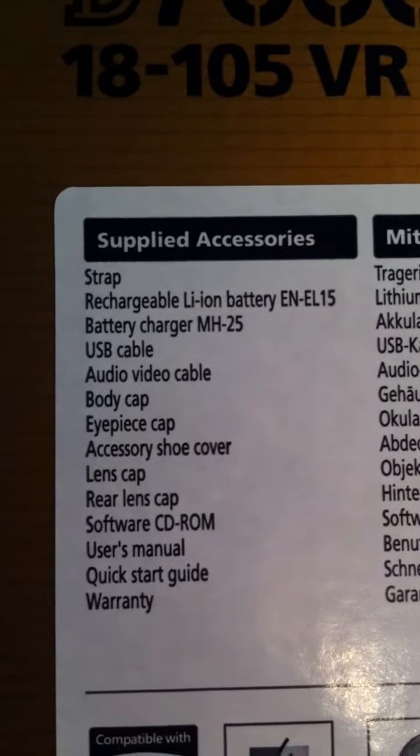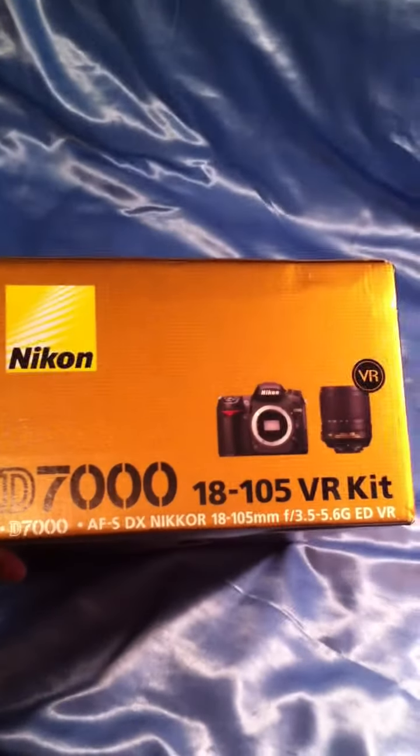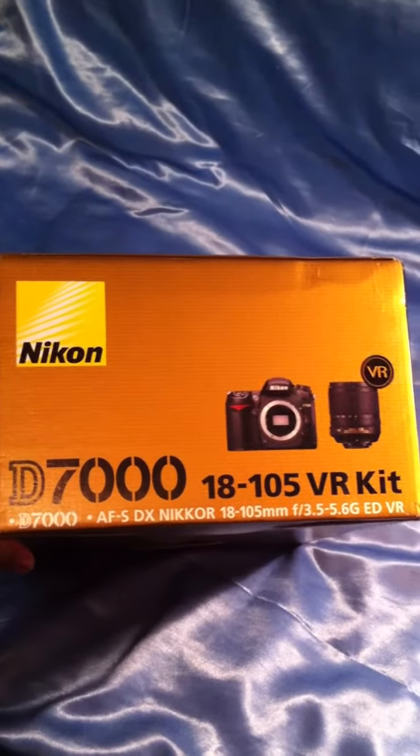There's the list of supplied accessories on the box. That's enough for the box exterior — let's open it.